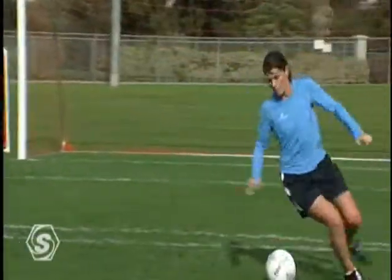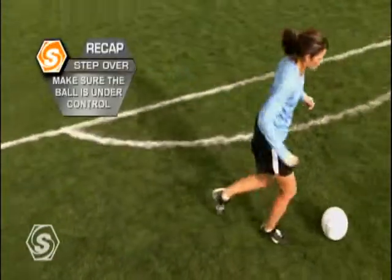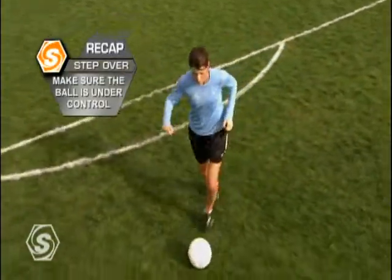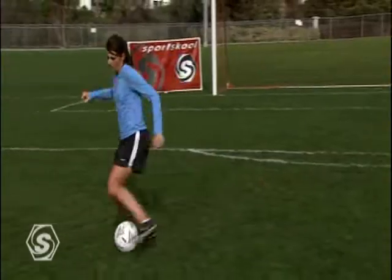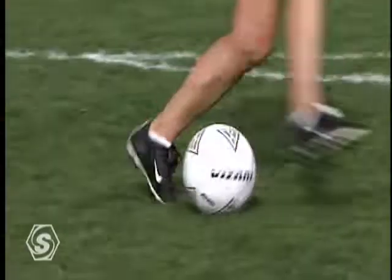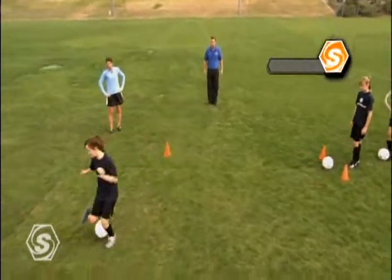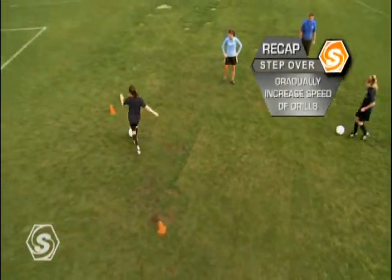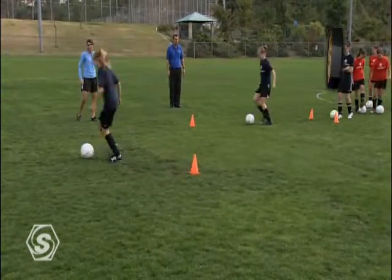Some final thoughts when working on the step over move: as in any move, you must prepare the ball by having it under control and in front of you. In making the move, step around the ball, feint and switch your weight, all in an effort to draw the defender in that direction. Then adjust your feet and explode out with the step over foot. In working the diagonal cones drill, start at an easy pace and work on keeping proper technique as you develop it to game speed.